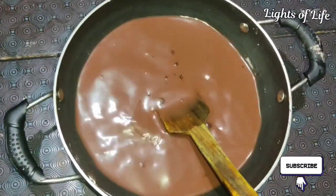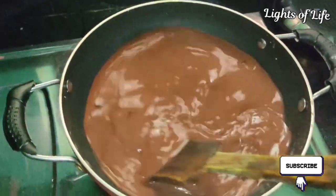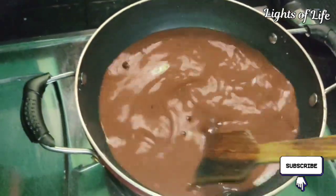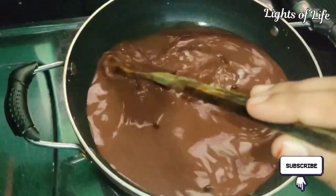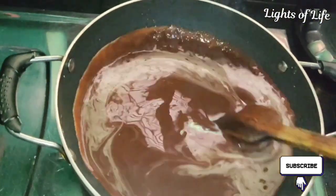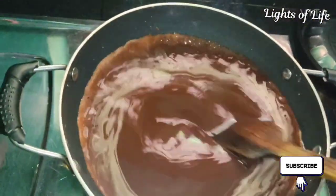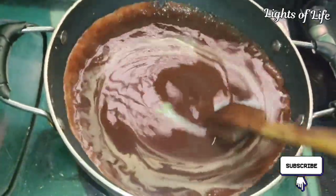A little bit of cookie goes in here, so I have to cut the cookie. I will make it very thick. If we cut the cookie out, we will make the crust very thick.